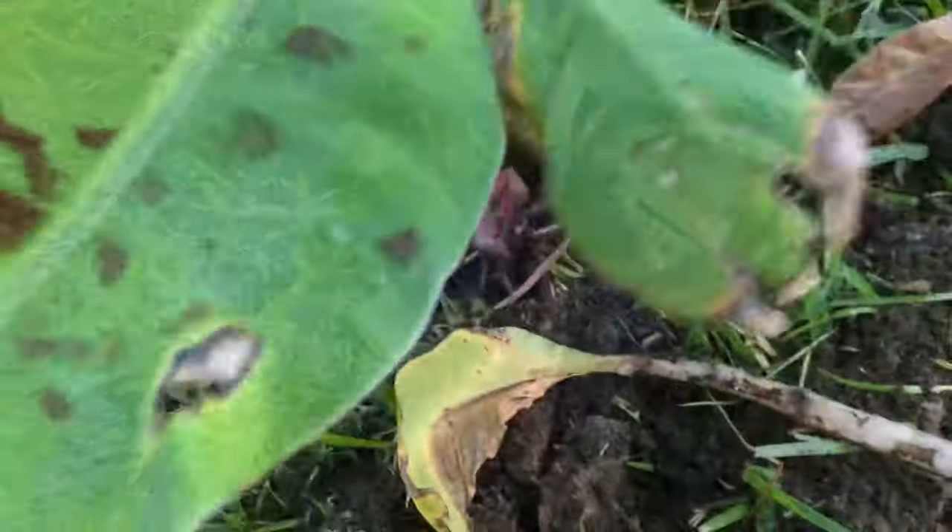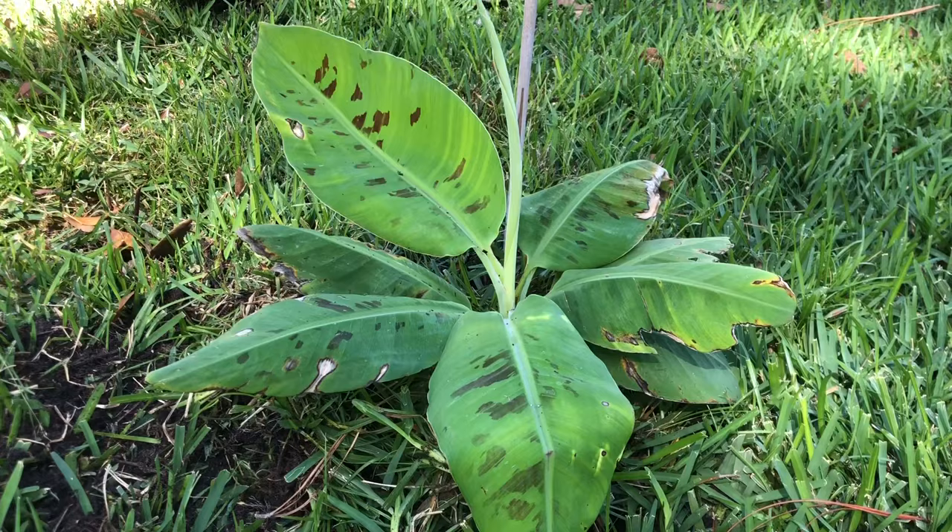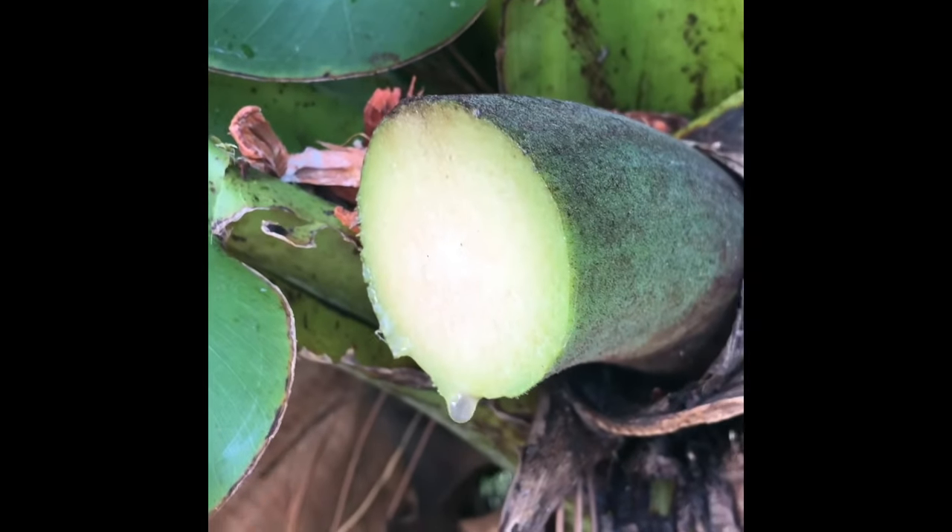Once you've picked your spot: dig a hole, put some compost in it, put your plant in, cover it up, add a little light mulching around it, and give it a nice good drink. These plants are full of water — so much so that in a survival situation you could actually cut some leaves off and drink straight from the stems. You can also use the leaves for cooking, which is very common in the Caribbean area.